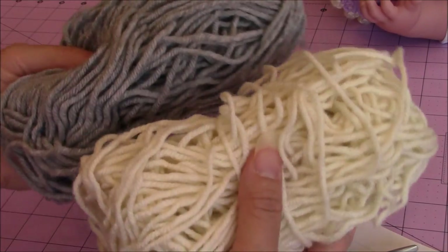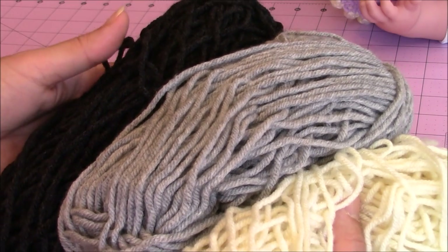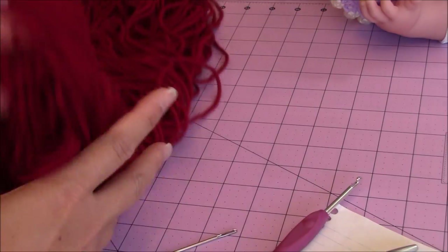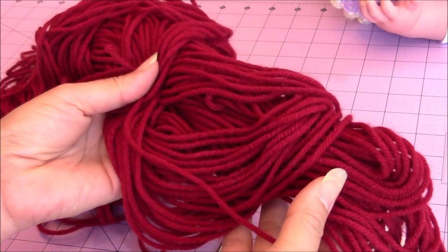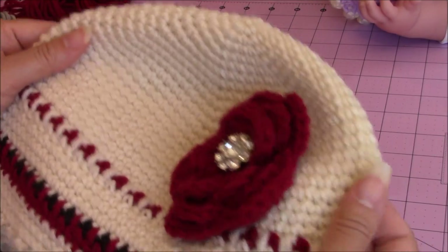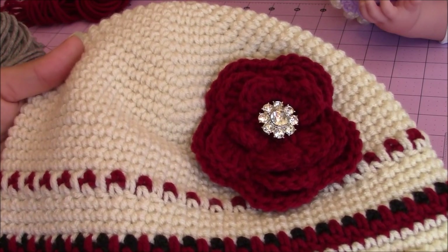I still have quite a bit of leftover yarn from the Big Twist yarn — I have the charcoal color, the gray, and then the beige. I was able to make a shawl, an adult female hat, and now the baby hat with this yarn. Then for the touch of cranberry, you can use whatever yarn you would like. The first thing you're going to do is get whatever main color you want for your hat. For my adult female hat I used the beige or cream colored yarn, but for the baby hat I'm starting with the gray.